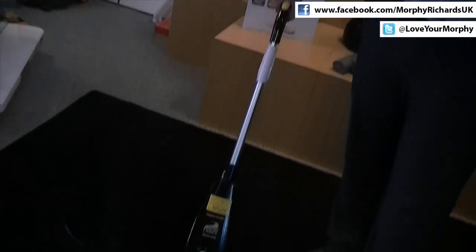Hi, I'm Glenn Houser, Design Innovation Manager here at Morphy Richards. Today I'm going to show you and demonstrate the new multi-floor steam mop from Morphy Richards.